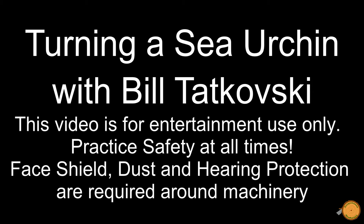When turning, practice safety at all times. A face shield, dust and hearing protection are recommended.